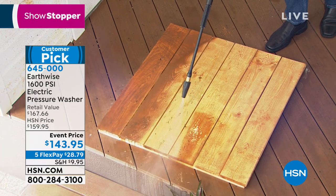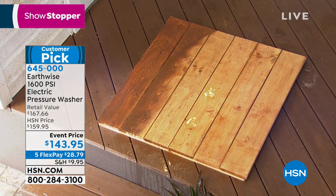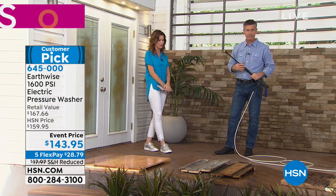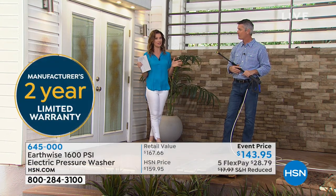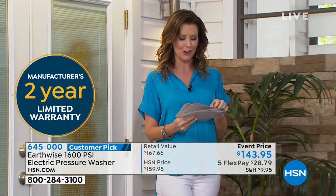This comes with all three additional nozzles and a two-year warranty - normally we'd only offer one year, but we're adding that extension. It has HSN's incredible 30-day return policy. It's our showstopper, so we've reduced the price and put it on five flex payments. HSN card members can extend to an additional flex, making it just $23.99 to get this home.